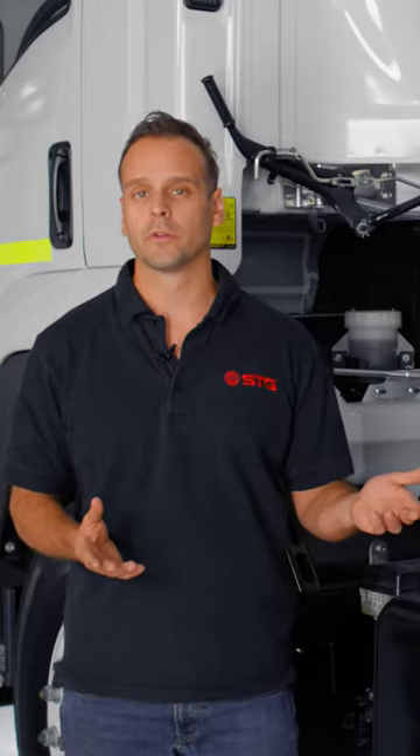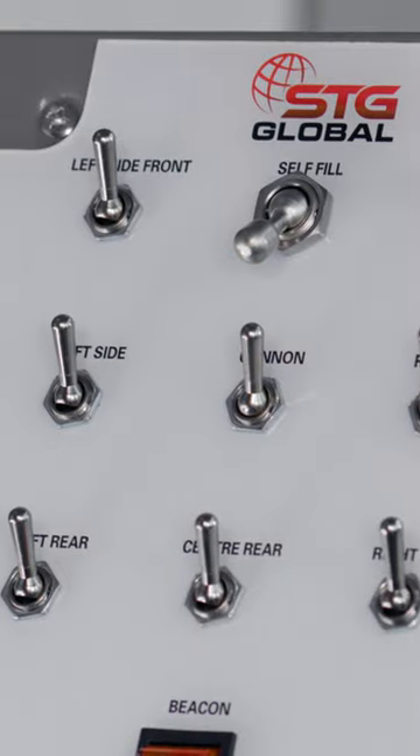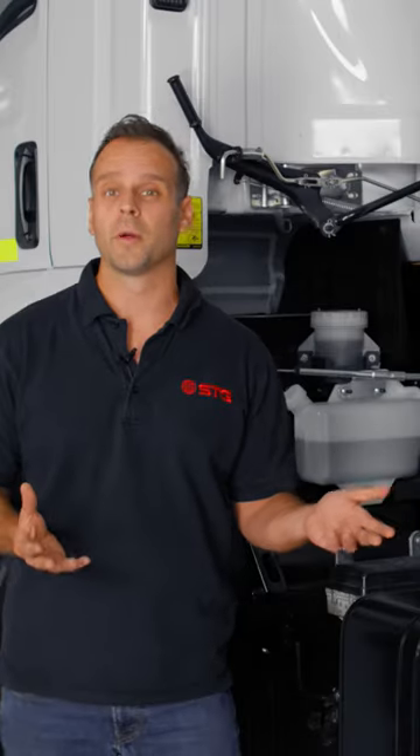As you may have noticed in the middle of the control box, there was a switch called self-fill. I want to explain what that switch does.